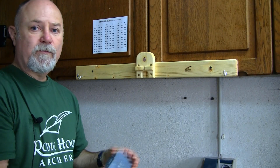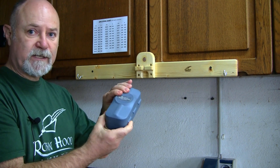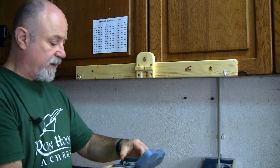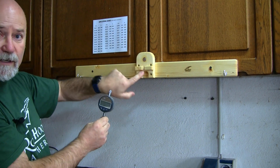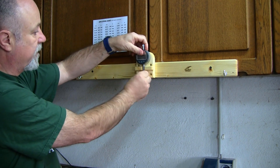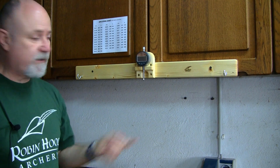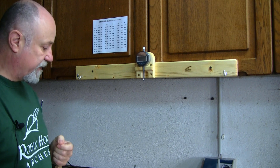So let's move on to how we actually measure the deflection, or the spine, of an arrow shaft. The first thing we need to do is put on our digital dial gauge — I keep mine in the protective case. We just take it out and it slips into this groove here, held in place via a magnet. We can see the indicator of the dial gauge moves up and down with the deflection of the shaft.